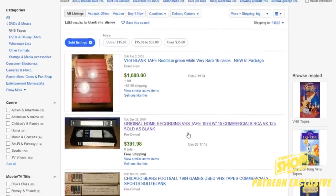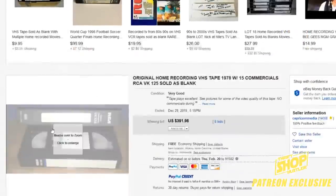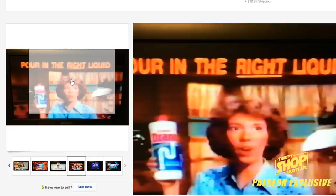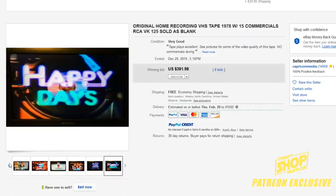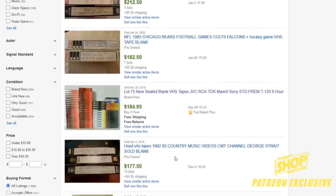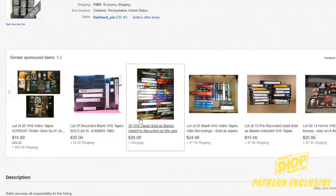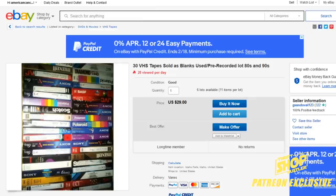The other interesting thing about blank tapes: sometimes you find home recordings of old TV shows that go for a lot of money. This one almost went for $400 — it's from 1978. The older the better, because people buy these just for the commercials. They rip them with software and hardware and upload the commercials to YouTube — there are whole channels dedicated to old commercials. That's why these are listed and sold as 'blank,' since you can't legally sell the content outright due to copyright.